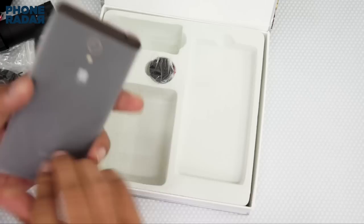Next up you have a micro USB cable, a travel adapter, a battery of 2000 mAh capacity, an earphone, and a clip to connect your phone with the DSLR lens. Let me just quickly show you the phone itself.